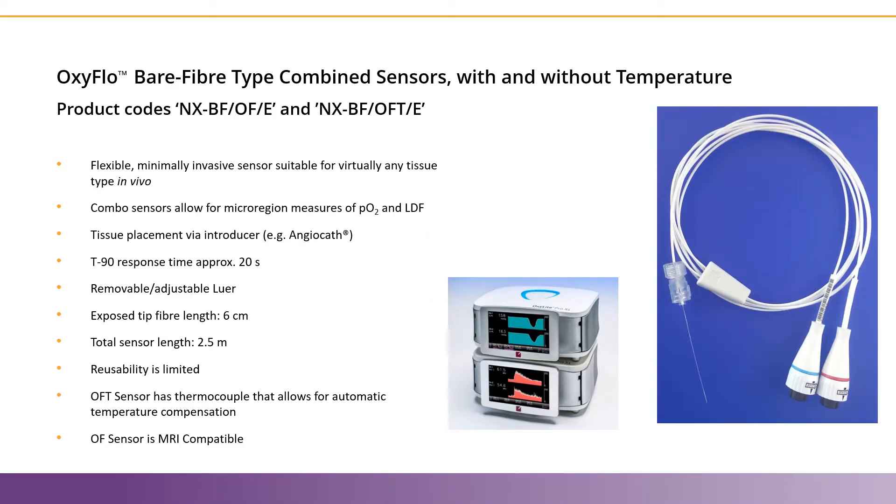This video will examine the bare fiber type combined sensors with and without temperature. We have the NXBF/OF/E without temperature and the NXBF/OFT/E with temperature. These probes connect to both our OxyFlow and OxyLite systems, and the blue and red rings match the appropriate system to help ensure the sensors are connected properly.